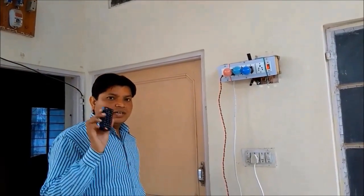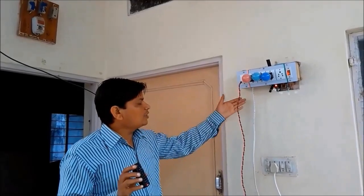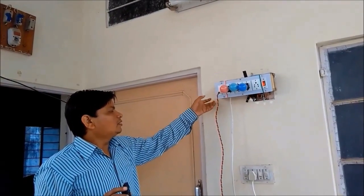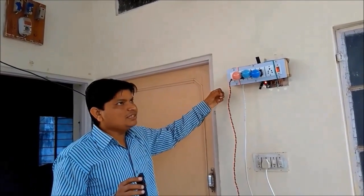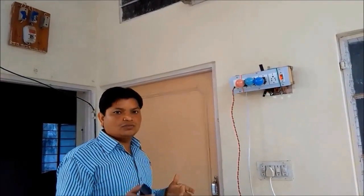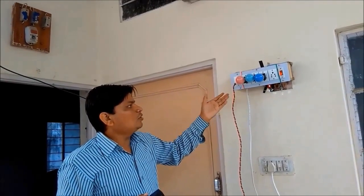When I press the button, it sends a certain frequency signal to this infrared receiver. This infrared signal is further sent to the microcontroller. The microcontroller captures and manipulates this signal, and according to the signal, it sends a signal to the relay to switch on and off the devices.